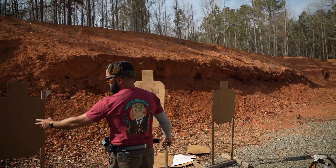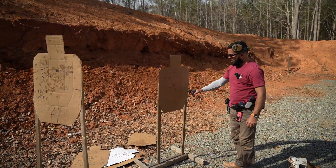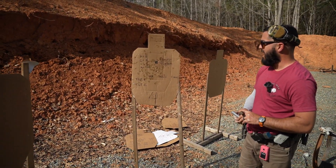So see the hits there — six tight alphas. And you can see the hits over here: we've got four alphas, two Charlies. Now, before we score this, let's talk about what hit factor actually is.